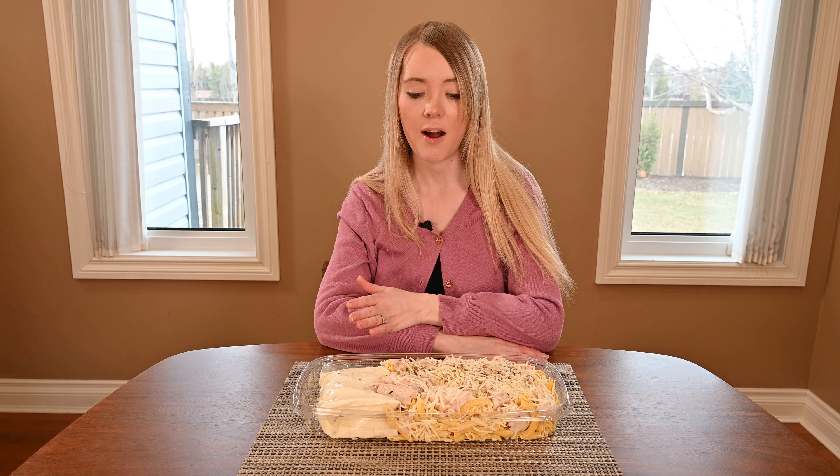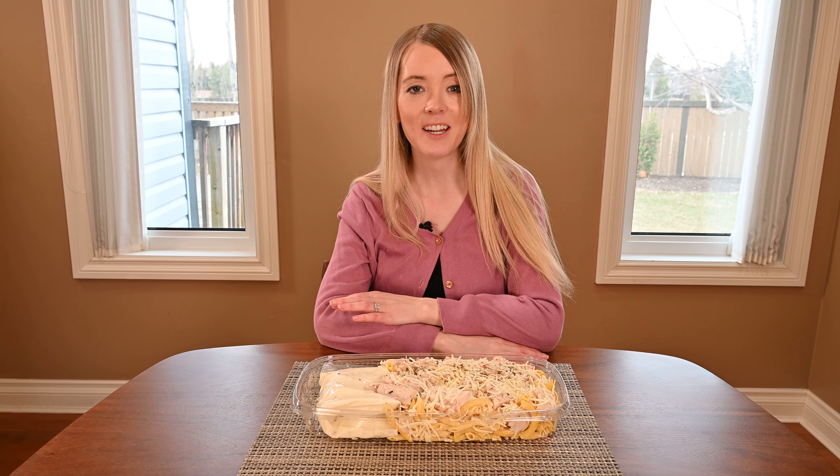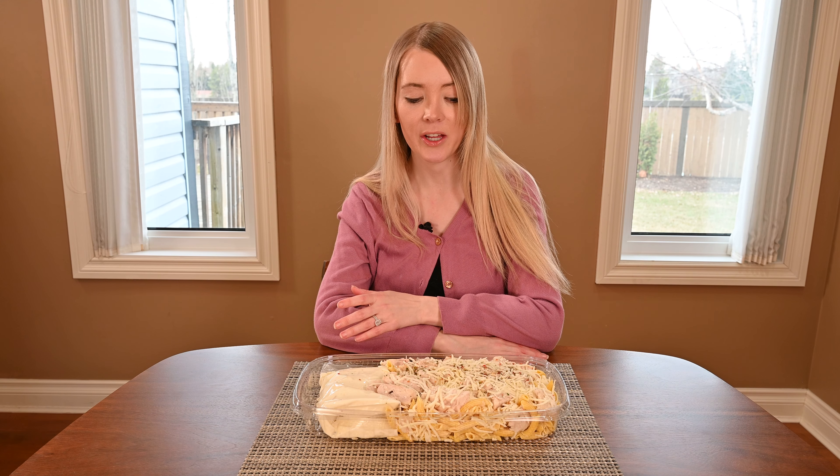I just took the lid off my tray and wow, I have to say it's very aromatic. I can definitely smell garlic.